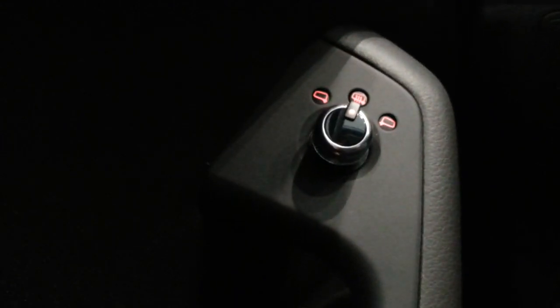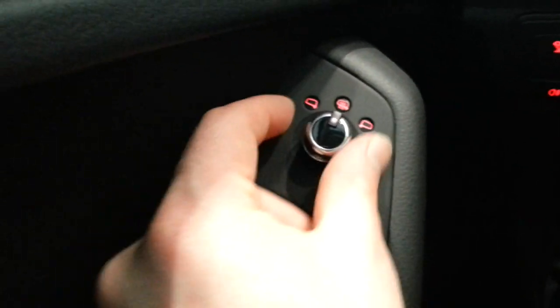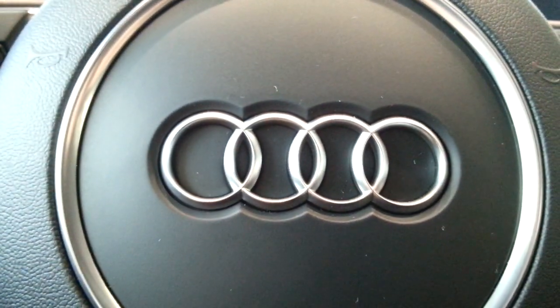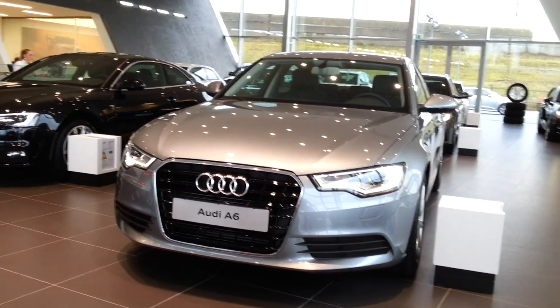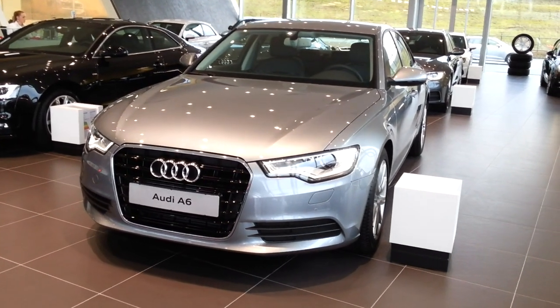Automatic headlights, heated mirrors, and folding mirrors — if the car has the option, you turn the button down here and it's got folding mirrors. Trunk release is down there. And there's good storage space. Thanks for watching — this was the all-new Audi A6. I also filmed the Audi RS6, so check my channel. Thank you.